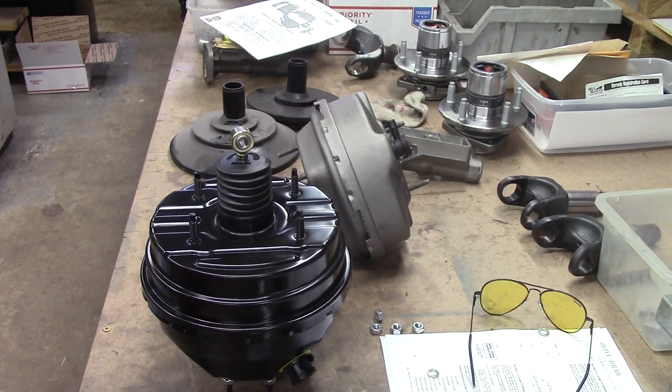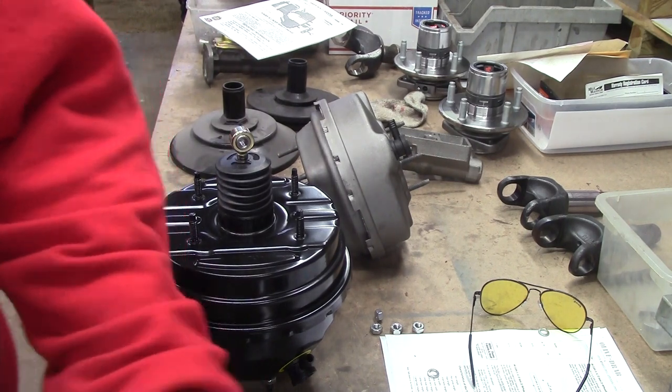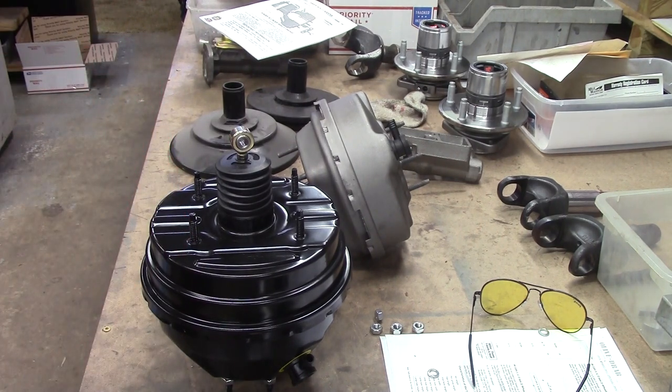Hey friends, Wayne over here at the Ram Man. I'm wanting to go over some Mopar boosters — a little bit of information. I haven't done any power boosters video in a while.